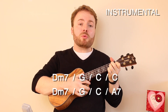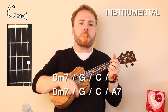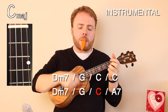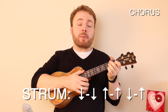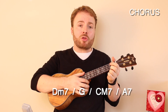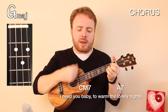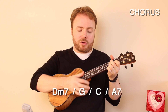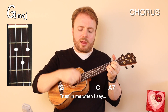After verse one you go straight into verse two, which has exactly the same chords, and then you go into the instrumental. That's the same strumming pattern — down down up up down up. It's two lines: D minor 7 to G to C to C, and then D minor 7 to G to C to A7. Then we move on to the chorus. The strumming pattern stays the same but this time we just play it once on each chord. The first four chords are D minor 7 to G to C major 7 to A7. I love you, baby, and if it's quite alright, I need you, baby, to warm the lonely nights.